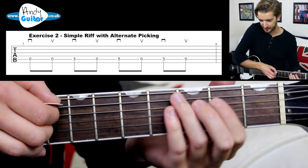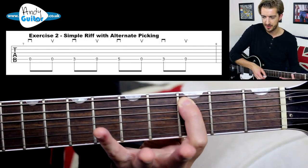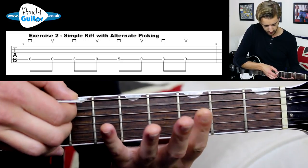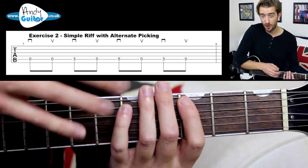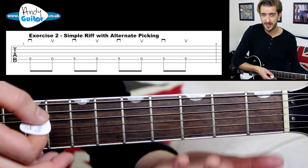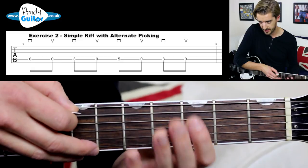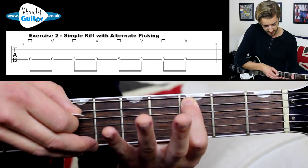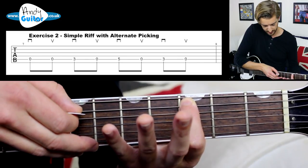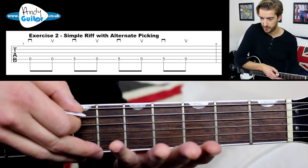Normally it would be over here, of course. The next note we're going to play is first finger at the third fret, and then back to the open string with an up pick. We're already halfway through — it's a fairly simple riff, but when we start changing strings and putting it into context, it does become a lot more difficult.